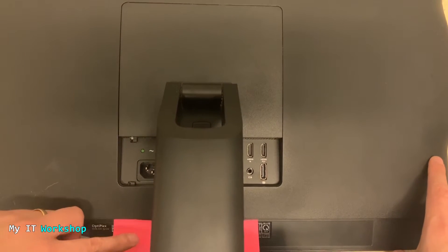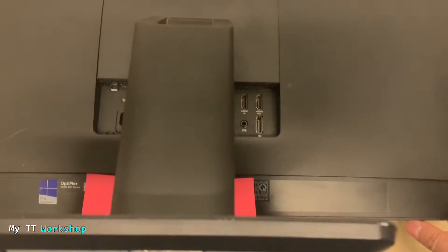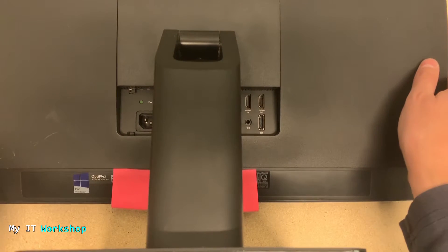Now here we are. You can see the Optiplex with the serial number covered. We have to release these two locks — you can see them here with my two fingers. You have to push them toward the center. In some other models there are screws, but in this specific model we have these two locks. Once you push them to the middle, the cover will be free to remove — otherwise you'll have a really hard time or may break some of the locks inside the case.